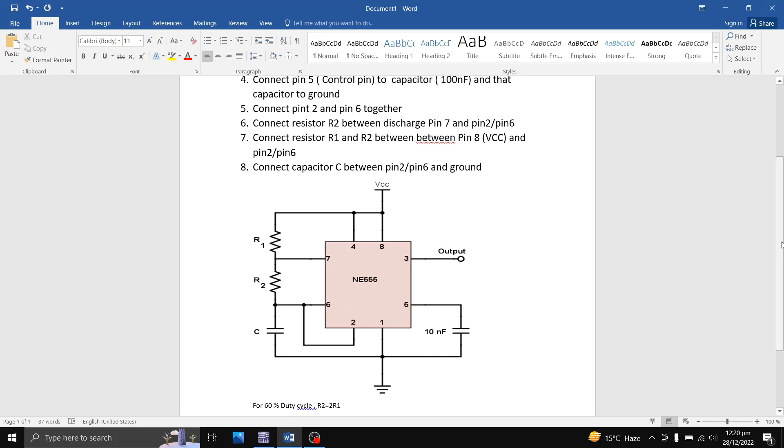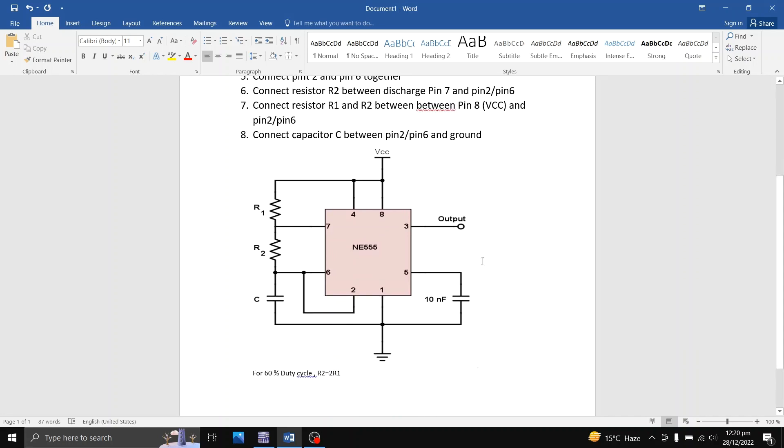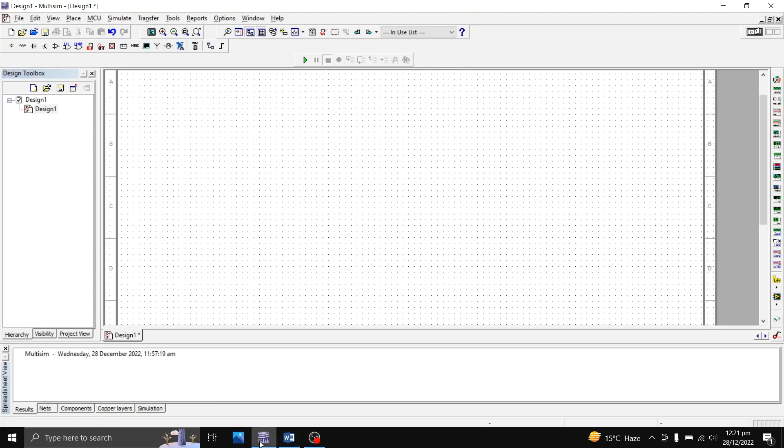Bismillahirrahmanirrahim. In this video we are going to design and simulate a 555 timer in astable mode of operation, and we are going to use Multisim software. For astable mode of operation we need to make specific connections, as demonstrated in the reference picture showing the 555 timer in astable mode. We are going to perform these connections in Multisim software.